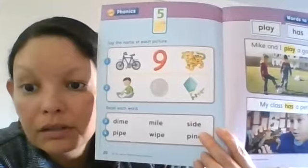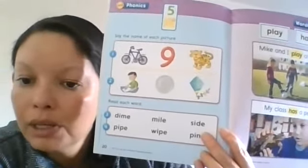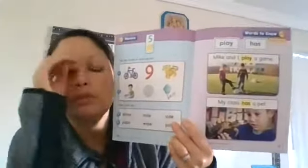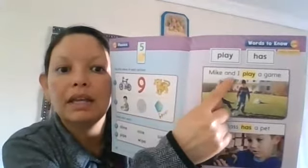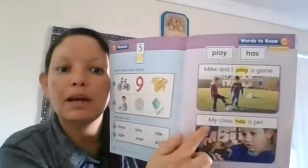P-I-N-E: pine. But without the bossy E, it makes a difference — one is a pine like a pine tree, and one is pin, like a little pokey thing. The words of this week are going to be: play, has, Mike, and — 'I play a game, my class has a pet.'